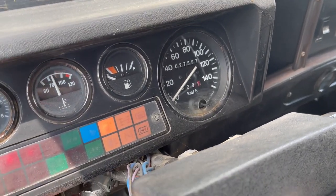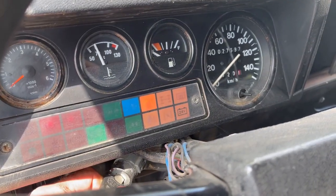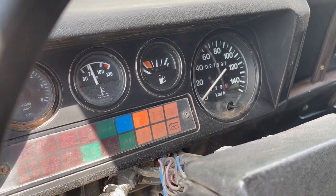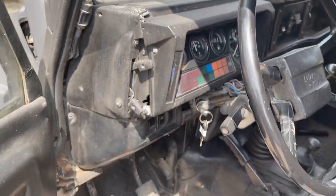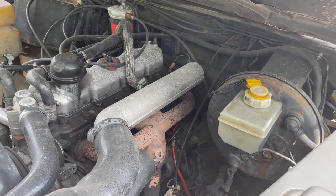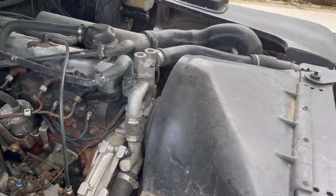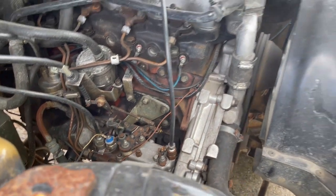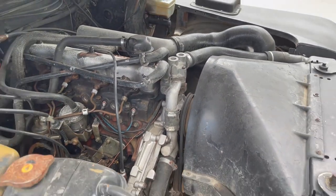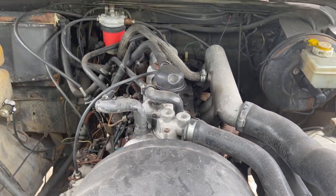Quick video: start up and running on this 2.5 12J engine Land Rover Defender 110. All warning and ignition lights come up as they should, as does the low fuel light, although the fuel gauge doesn't seem to be working. Starts cleanly, hot or cold. Move out to under the bonnet — here we have a 12J engine, 2.5 normally aspirated.